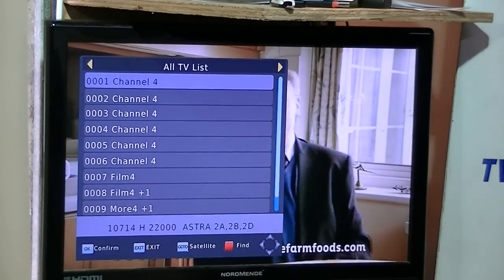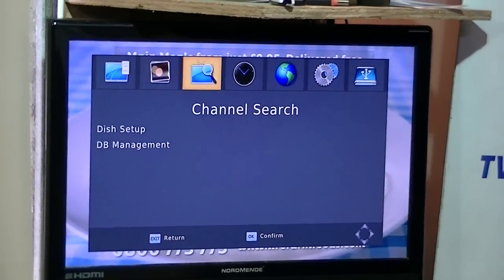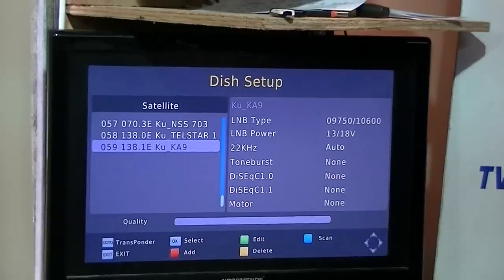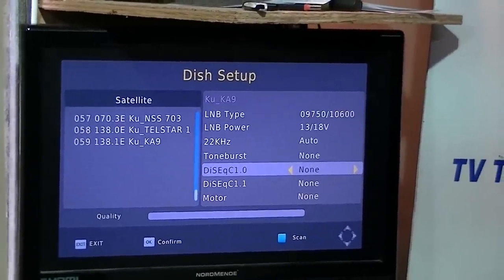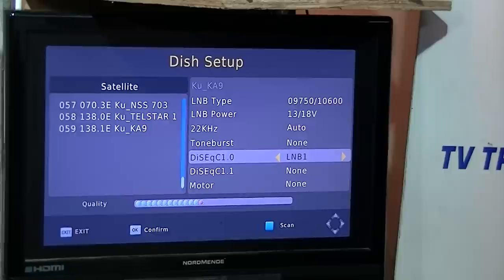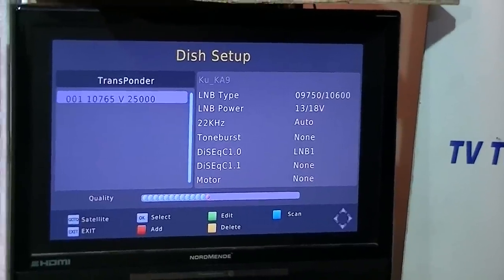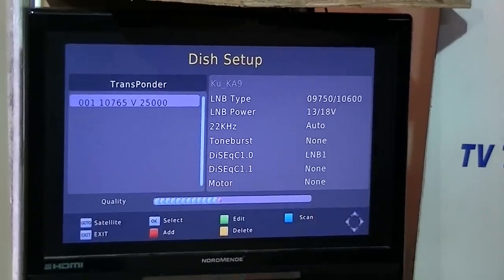Exit out and go back to the menu, returning to the satellite list. Navigate down to the SAORSAT satellite, arrow over, and set this up in the DiSEqC switch at LNB1. Confirm with OK and exit back out, then go to the transponder using the Go To button. There's only one transponder on this one since it was manually set up, and we can do a scan here as well.